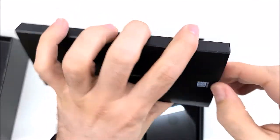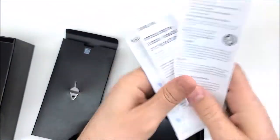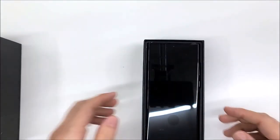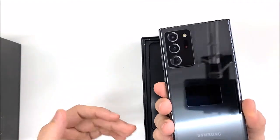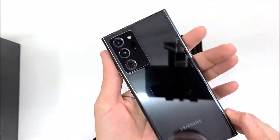Let's see what is in here — the SIM ejector. And the user guide, which usually we don't read. So this is the Samsung flagship Note for the moment — there is nothing higher than this.